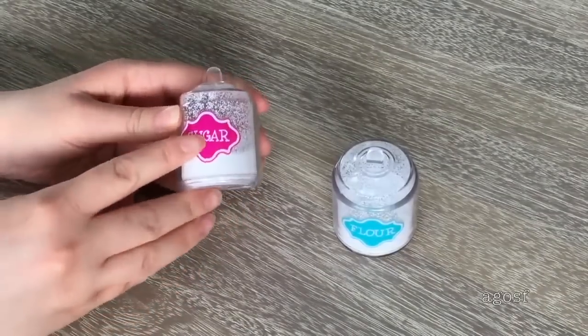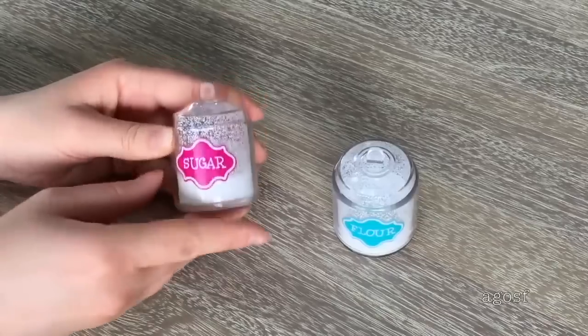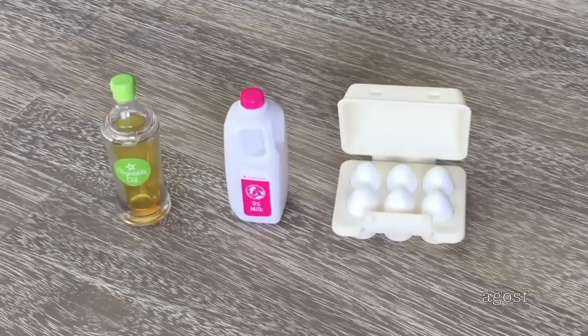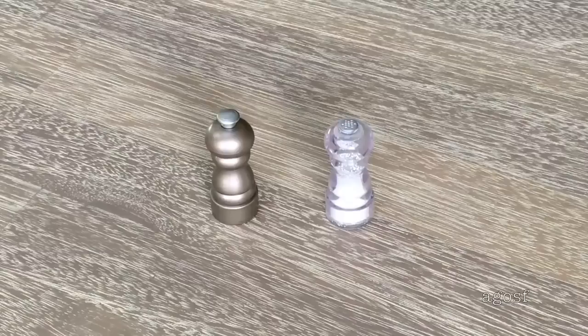There are labels on the front to describe what each item is, and both the flour and sugar are really great additions to the kitchen set. Up next we have some vegetable oil, milk, and eggs. There's a total of six eggs in the set — the lid can be opened and closed but the eggs are not removable. And here we have the salt and pepper shakers. The salt is styled very similarly to the flour and sugar where the powder moves around.